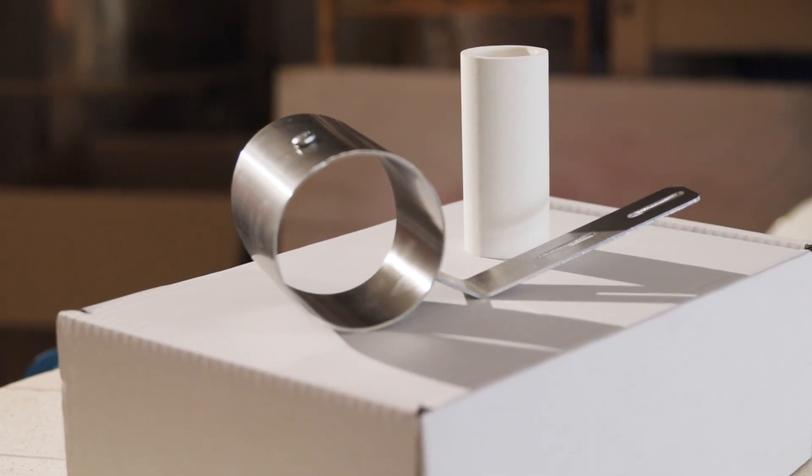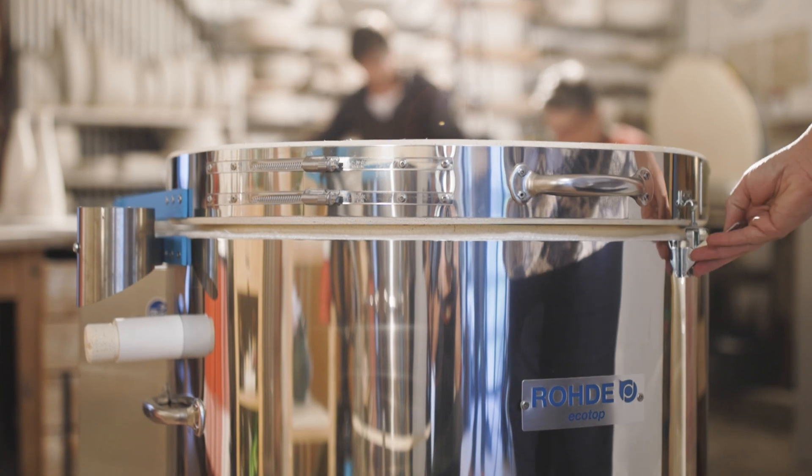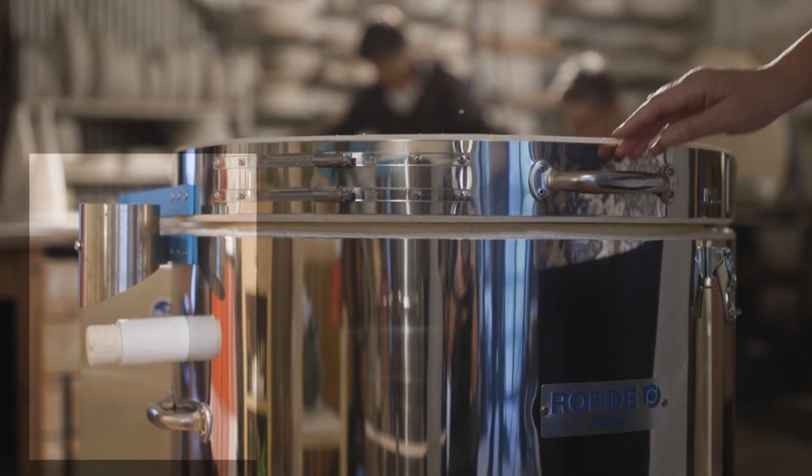When you unpack your kiln and prepare it for the first use, you'll find a ceramic exhaust pipe and a stainless steel exhaust air socket in the scope of delivery. The exhaust pipe is located on the left side of the top loader, below the cover bolt.